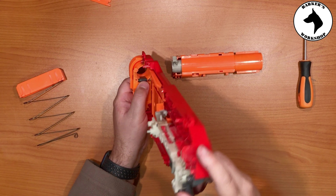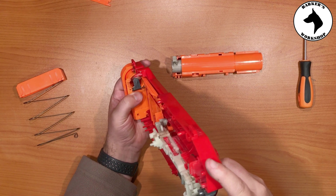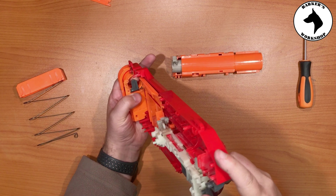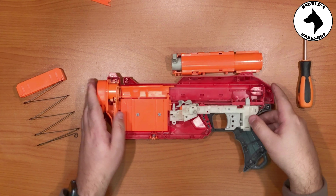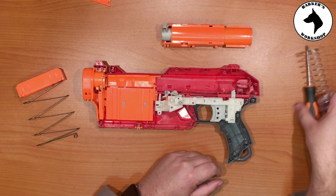What has gone wrong on this blaster — from what I understand — is that this little black pin in the front has broken off, so the darts are not being stopped. I'll look at that in another repair video.